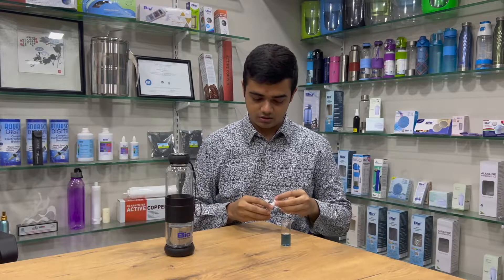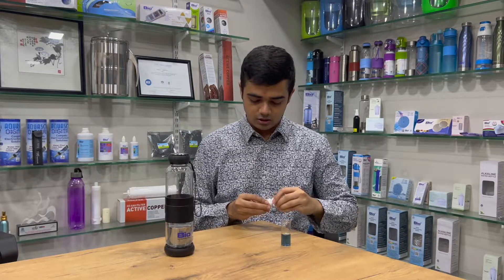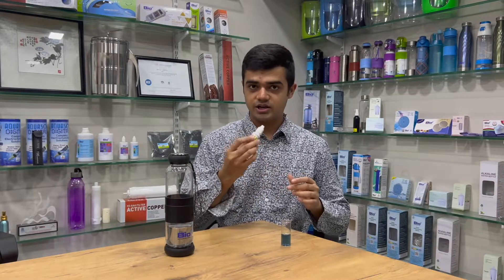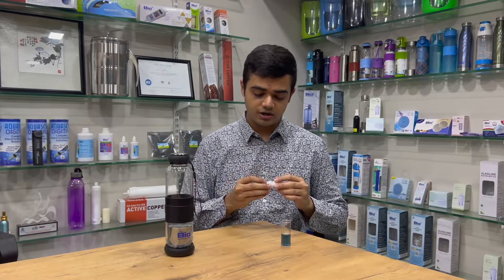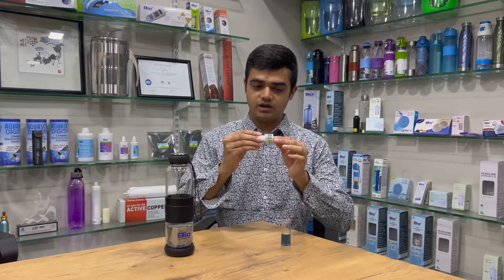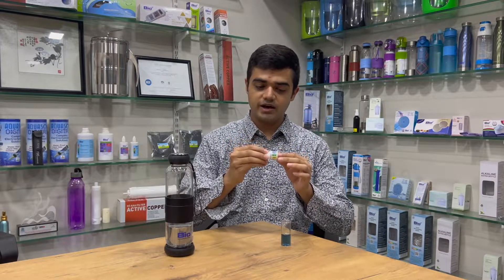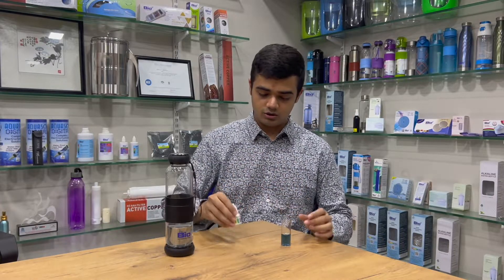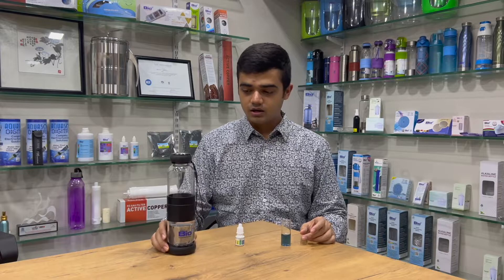This is good for your health — you don't want to drink acidic water. Please keep a regular check on any water you drink. We have provided a pH scale with different colors so you can compare and determine the pH of the water you are testing.